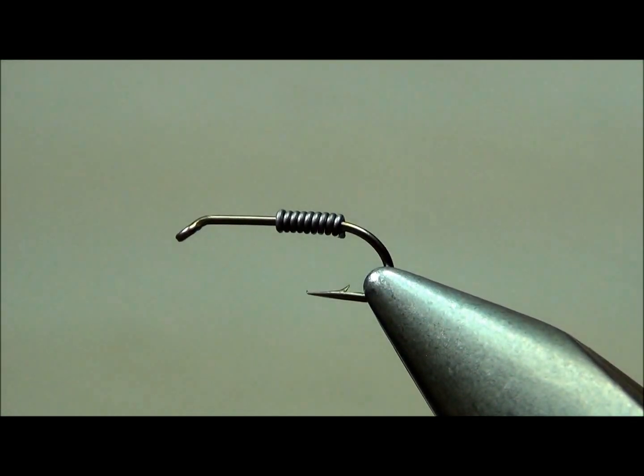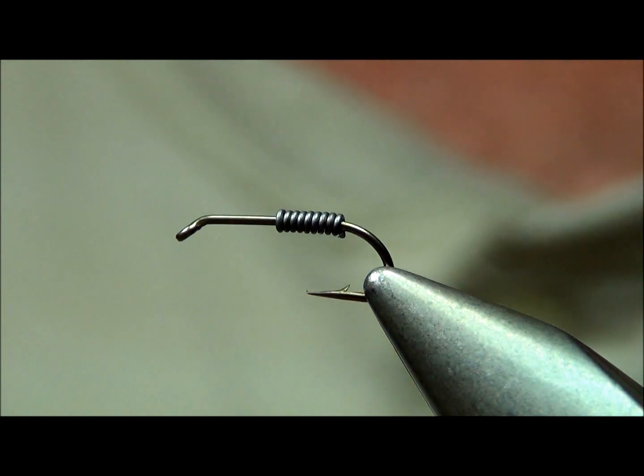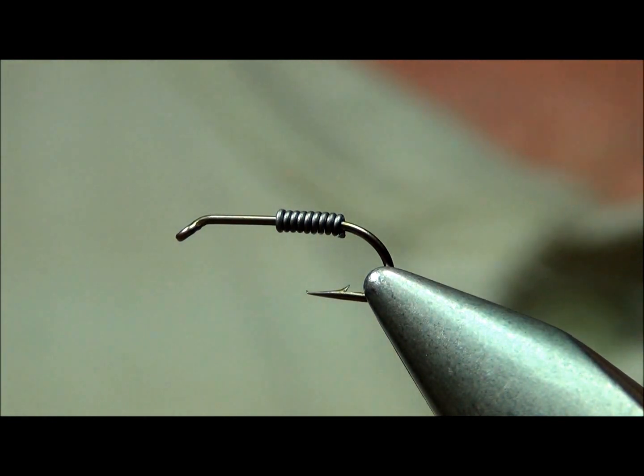How are we doing? I thought we'd do a video here this afternoon. I'm doing my gray diamond scud. It's the gray diamond scud.